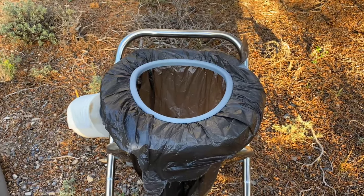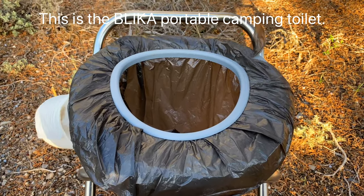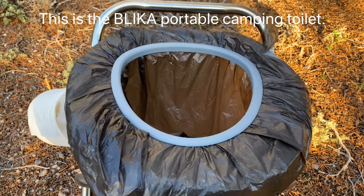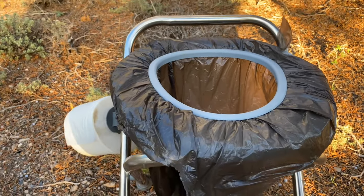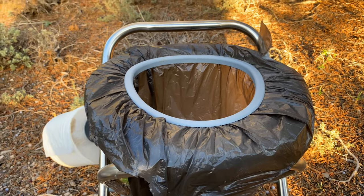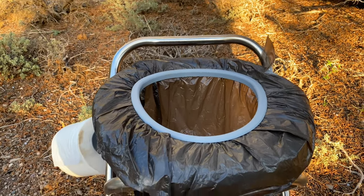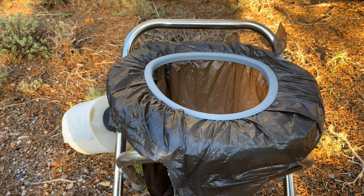I got a new piece of camping equipment — you're looking at it right here. It's a throne, otherwise known as a toilet or a crapper. I got this last December because my knees are really tore up, so this makes it a lot easier to go to the bathroom when you're camping.